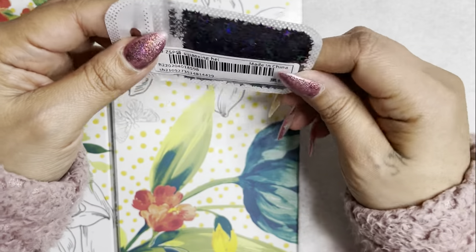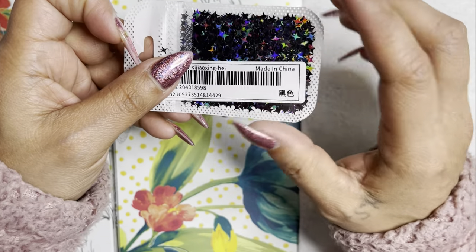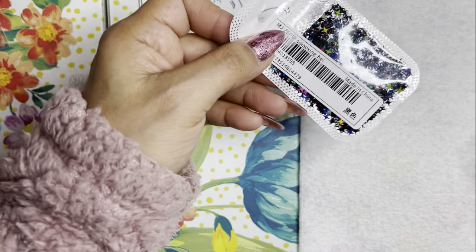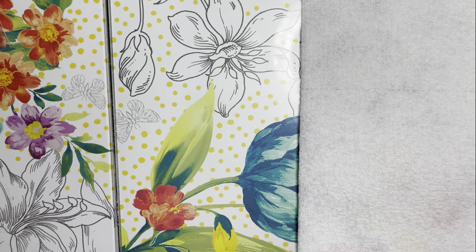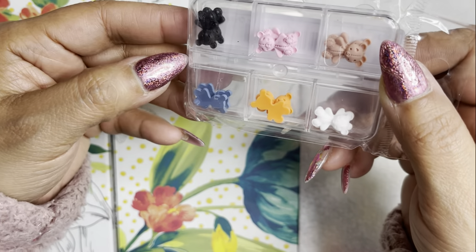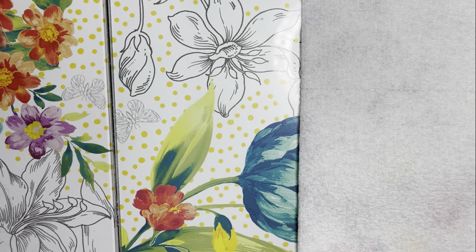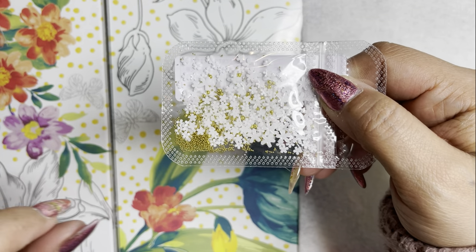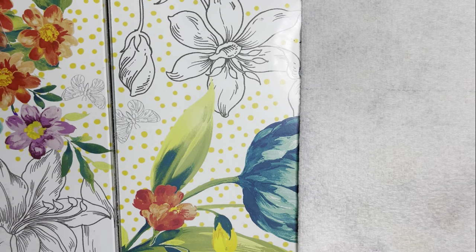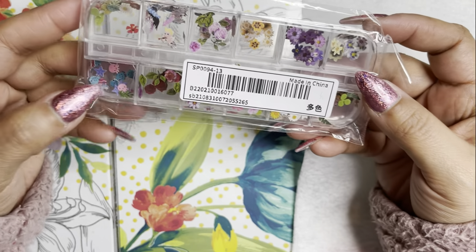I got some black holographic stars, which I can pair with the gold moons I showed earlier — that would be so pretty. Then I have some more bears — black ones, pink ones, brown ones, white ones, orange and blue — they're so precious. And then I got some white flowers similar to the pink ones, and they come with gold caviar beads.